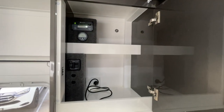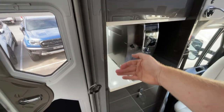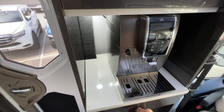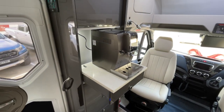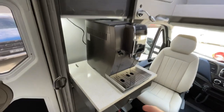Inside the pantry we've made a slight alteration — we removed the acrylic door that lifts and lowers here because the customer's coffee machine was a little too big, so we altered that to suit. The coffee machine is bolted down in place to keep it secure.